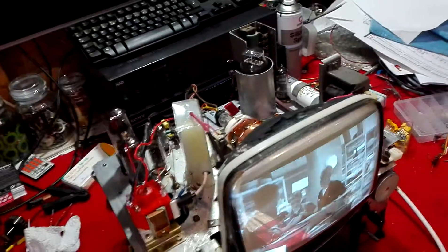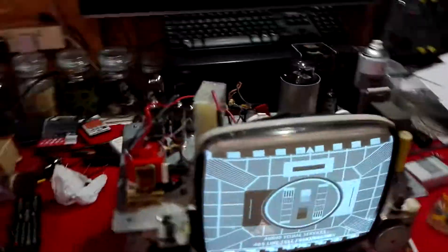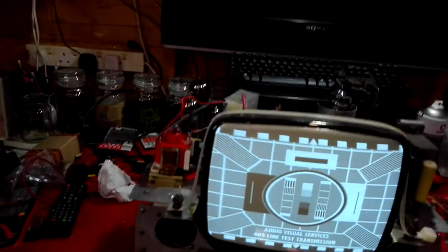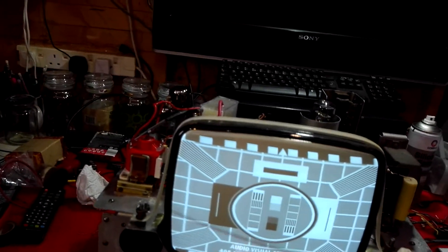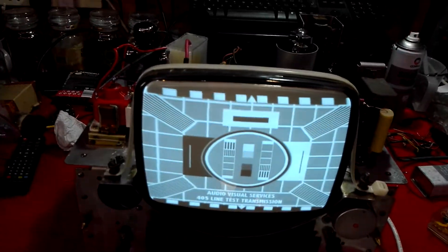I'll put it back on the test card with the height down a wee bit. There we are — it's slightly wider on the left, but I think we can sort that out. I don't think that's a huge problem; I might even think about making up a width sleeve for it.